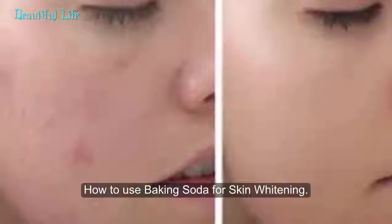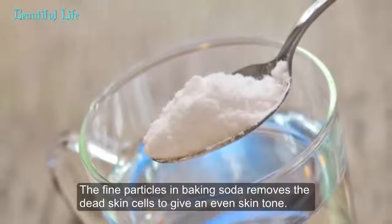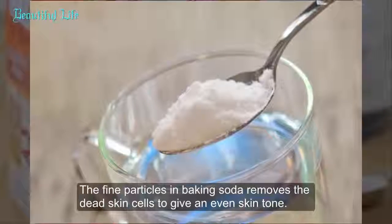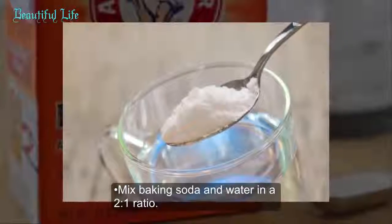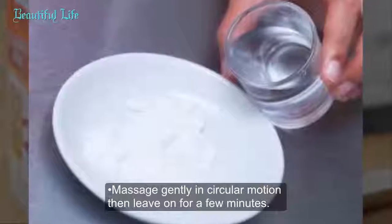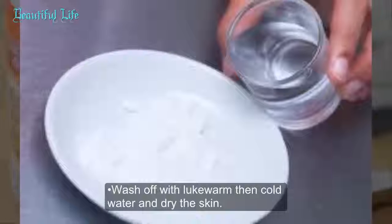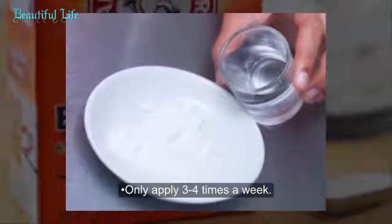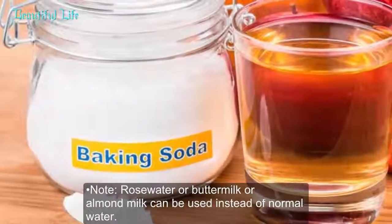Method 1: Baking soda with water. The fine particles in baking soda remove dead skin cells to give an even skin tone. Mix baking soda and water in a 2-to-1 ratio. Apply this paste on the affected skin, massage gently in circular motion, then leave on for a few minutes. Wash off with lukewarm then cold water and dry the skin. Apply only 3 to 4 times a week.